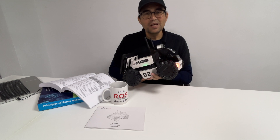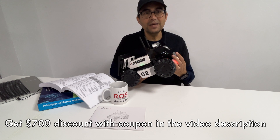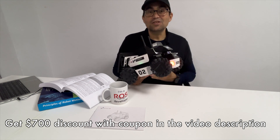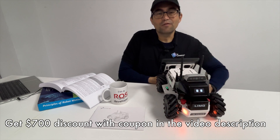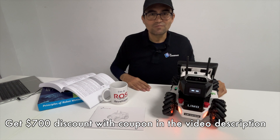If you want to buy one of these LIMO robots, check the video description for a link with a coupon code for a discount. That is all for this section of Awesome Robots for Teaching ROS. See you in the next video. Bye!